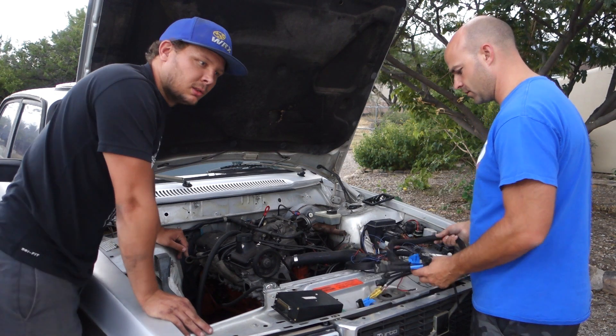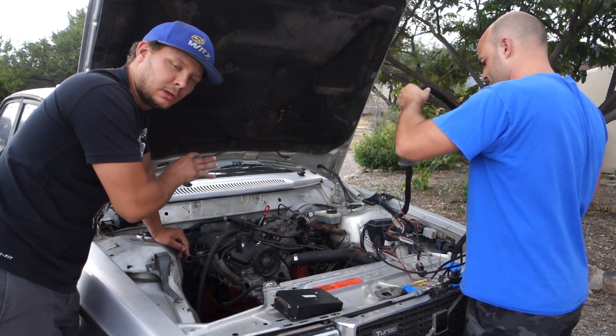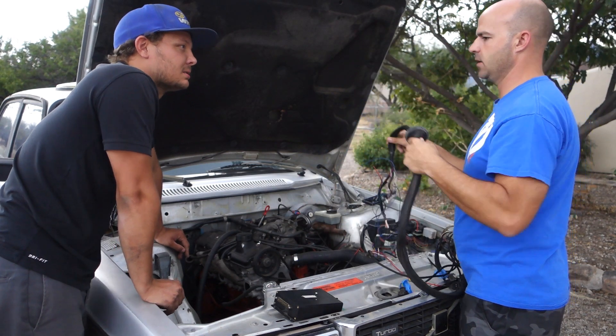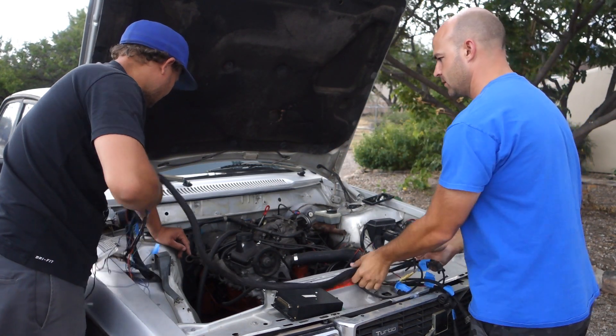Beau likes things to look a little cleaner than I do. I just kind of put it together and hope it works, even if it's just for five minutes.